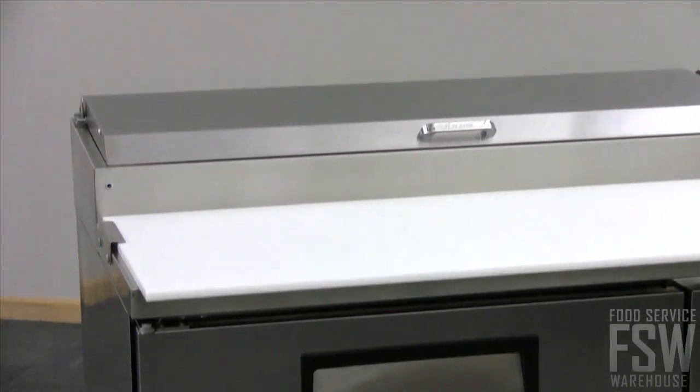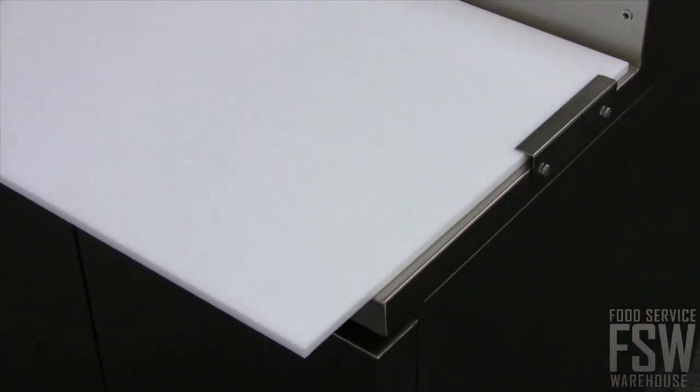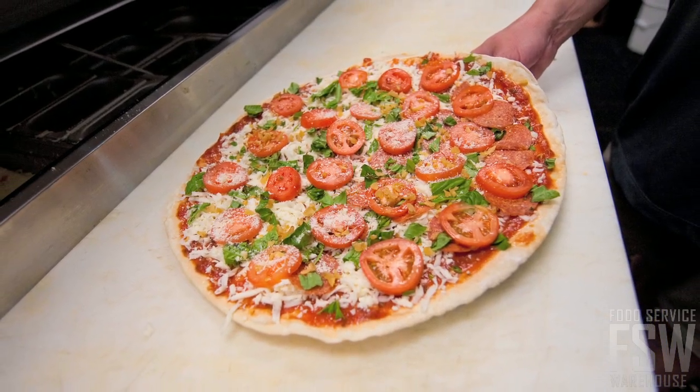Stainless steel construction wraps around the front, top, and sides of this unit. The work surface includes an NSF-approved cutting board that is 19.5 inches wide, providing a large work area for pizzas of all sizes.